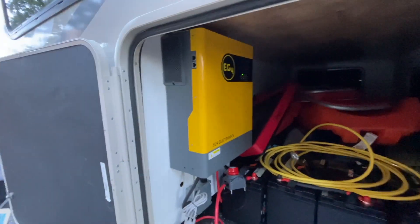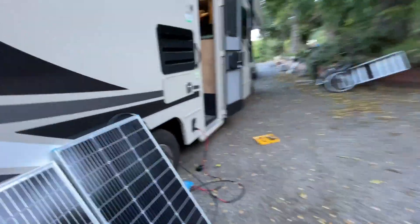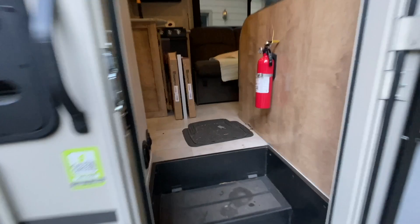Today I just want to prove the Onan generator works with the EG4 inverter. Let's go inside, turn on the generator, and see if it works.